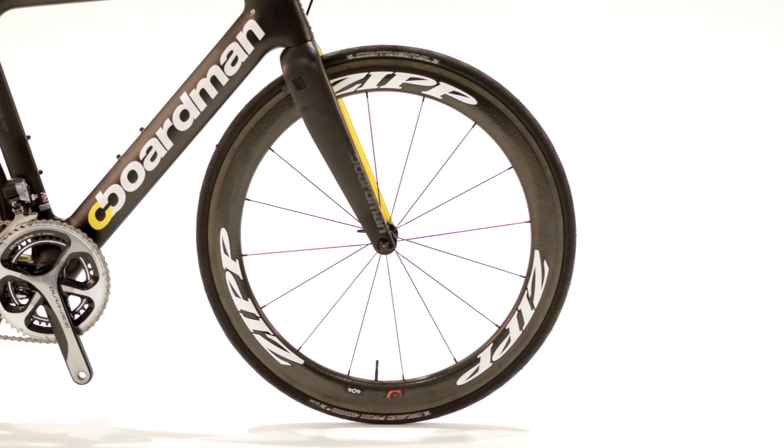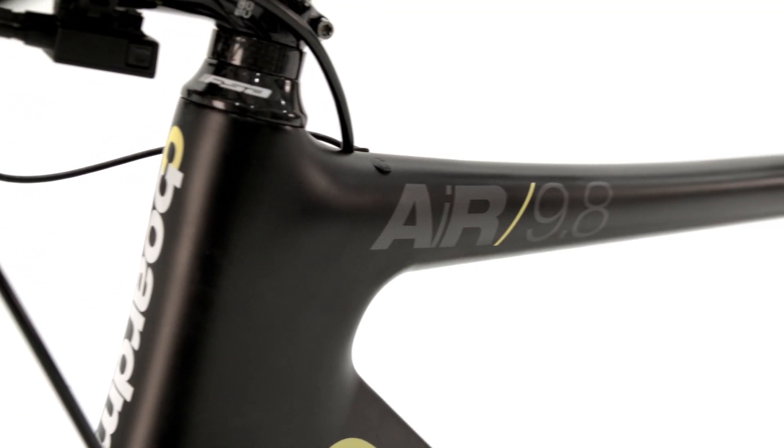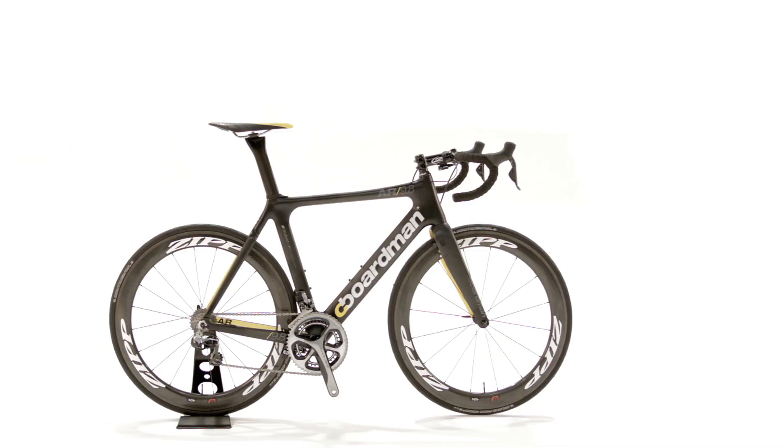The material selection and layup for the range-topping 9.8 was a huge development focus for the previous model. For the latest version, all of the air models utilise this technology, so no matter what your budget, you can be assured of the same ride experience as our world and Olympic champions.